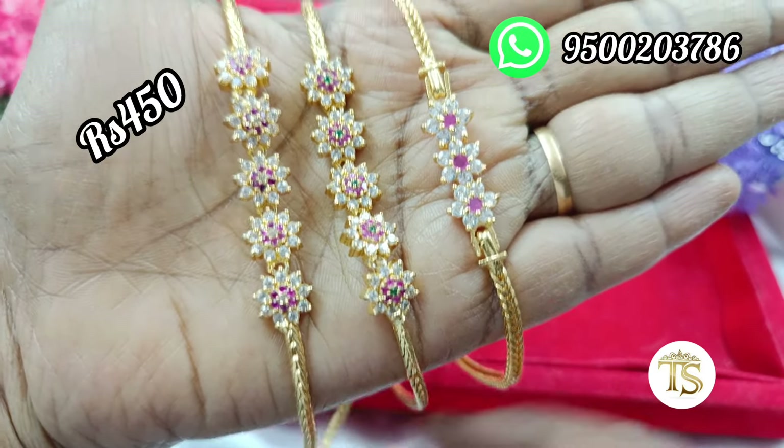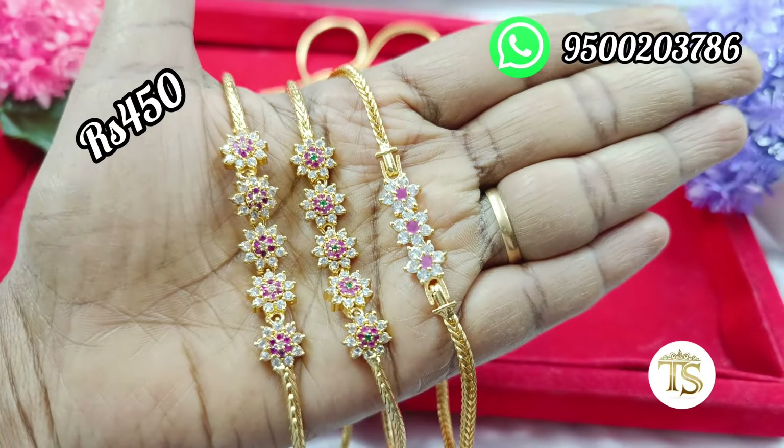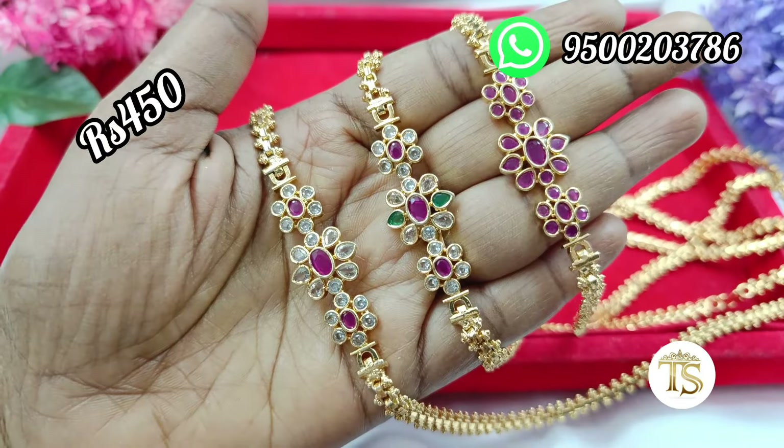You can add 5 flowers or 3 flowers. This is free shipping.